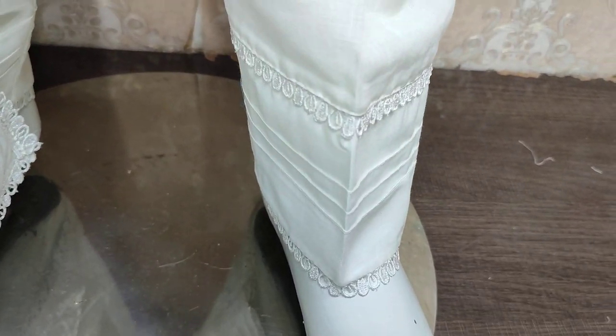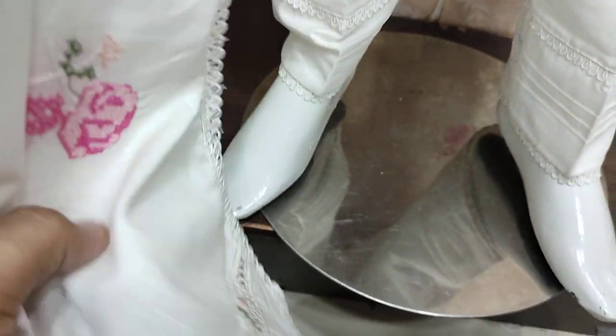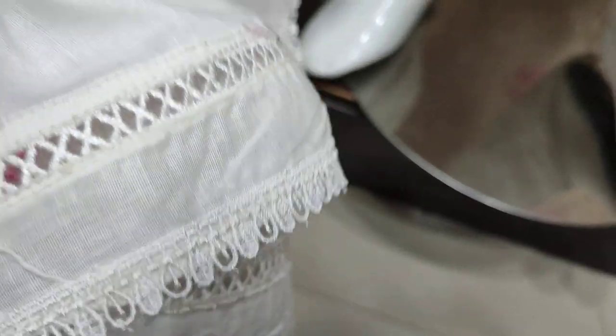This is the Trouser. This is the Lawn Fabric. This is the Ready Dupatta.